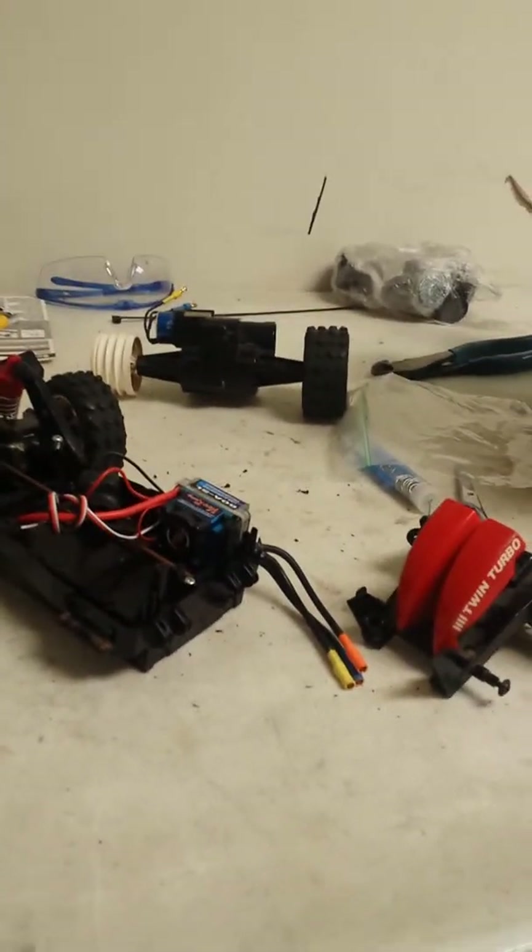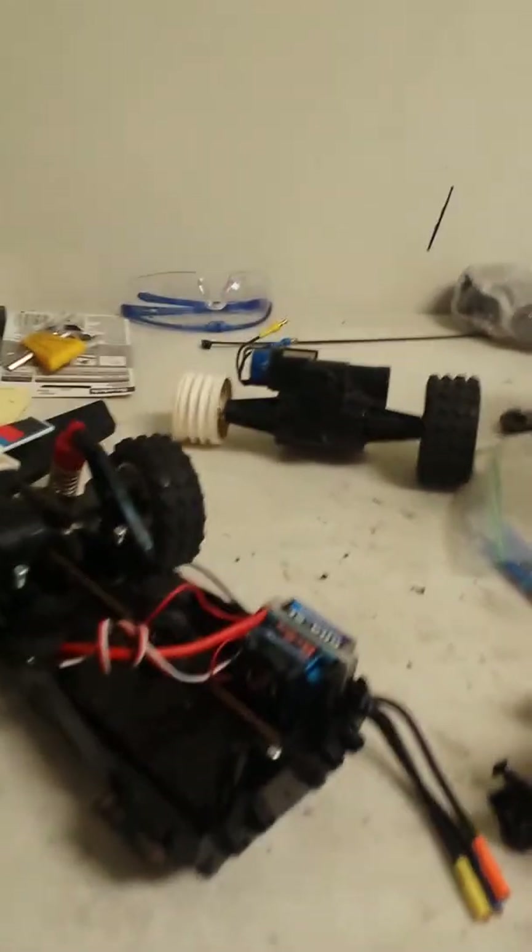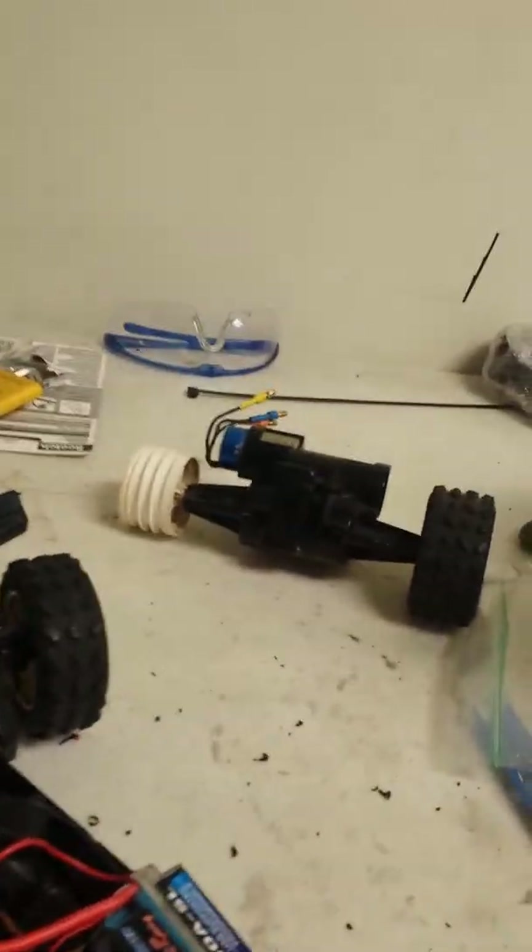I haggle a lot on eBay, but I went ahead and paid some big bucks for this one because I've got big dreams for it.